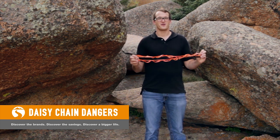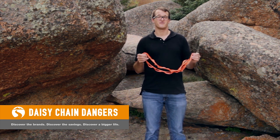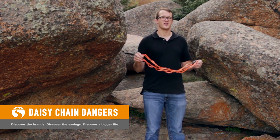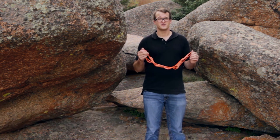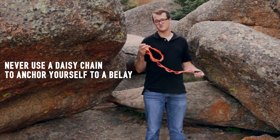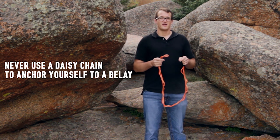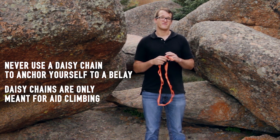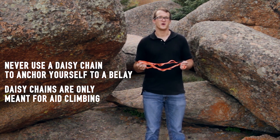Hi, I'm Chris and today we'll be talking about the use of daisy chains in climbing, and some of the information you'll need to know before you can use a daisy chain safely outdoors. The first thing you should know is that you should never use a daisy chain to anchor yourself to a belay. A daisy chain is only meant for use in aid climbing and is only meant to support your body weight.